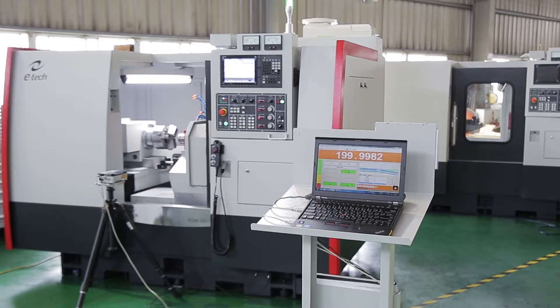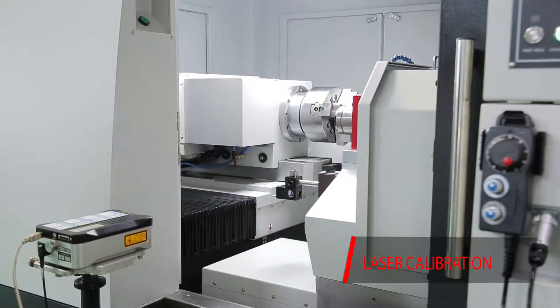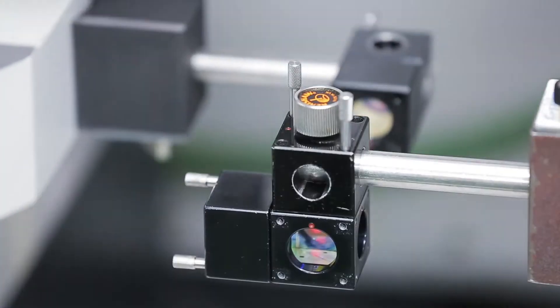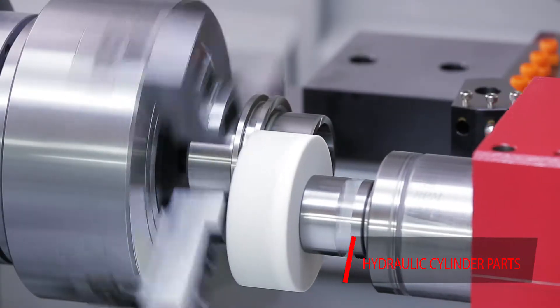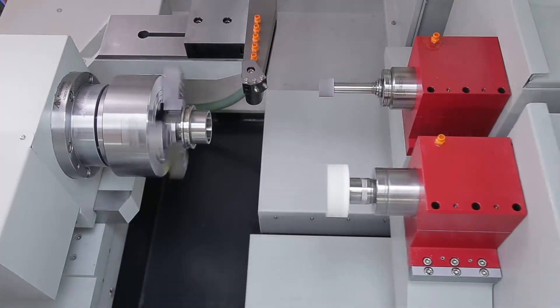Each machine undergoes laser calibration inspection to ensure feeding and positioning repeatability are perfect, and is fine-tuned for optimal performance and long-term operations. This machine is unique and is specialized for the ID and OD grinding of gears and spindle components requiring precision and high throughput.